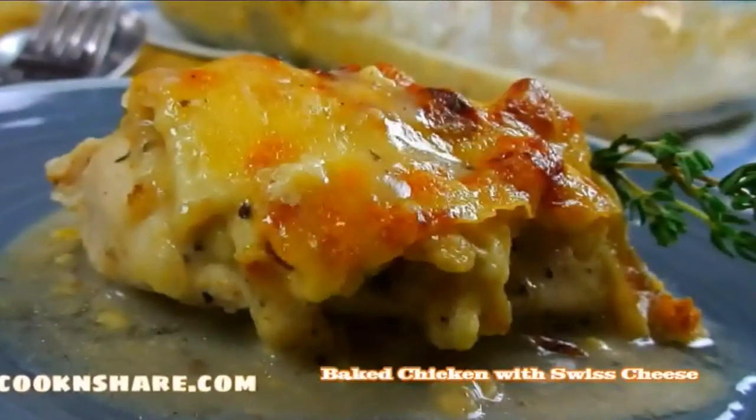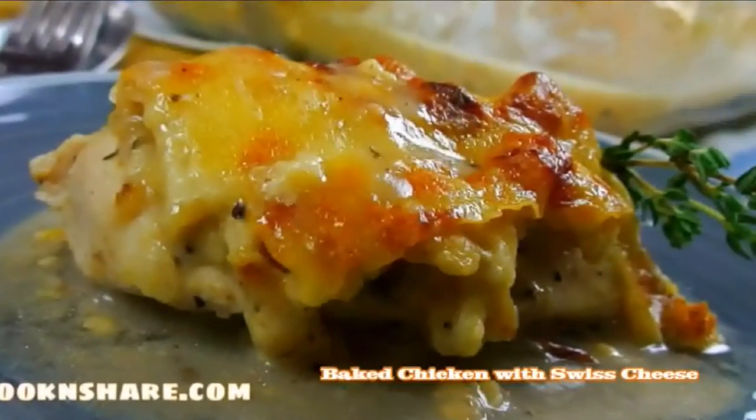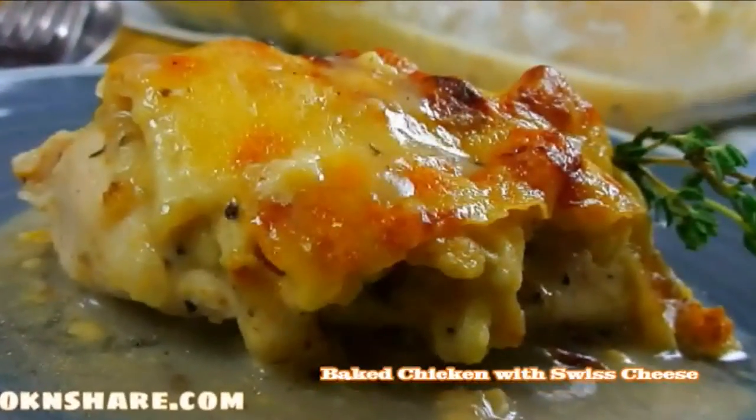Hi everybody and welcome back to Cook and Share. Today in this episode we're doing up some baked chicken with Swiss cheese. The story behind this recipe is we were doing up another dish and had some Swiss cheese left over and thought, what are we going to do with this? We thought it might go nice with a can of mushroom soup, some chicken, and some stuffing with the cheese over the top. Did it ever turn out nice! So we're just going to share it with you. Let's get started.